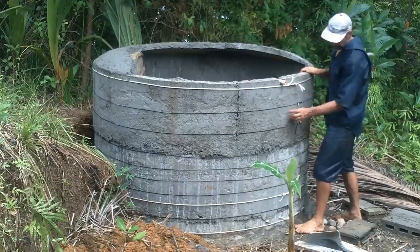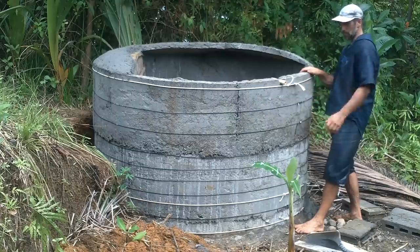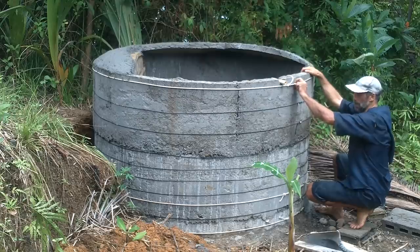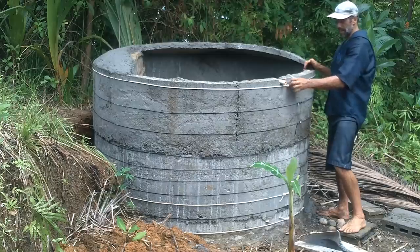I put on these strings — this is paracord — and then this is just some quarter-inch rope. I put some nice fat ropes at the bottom because there's more water pressure at the bottom, obviously.